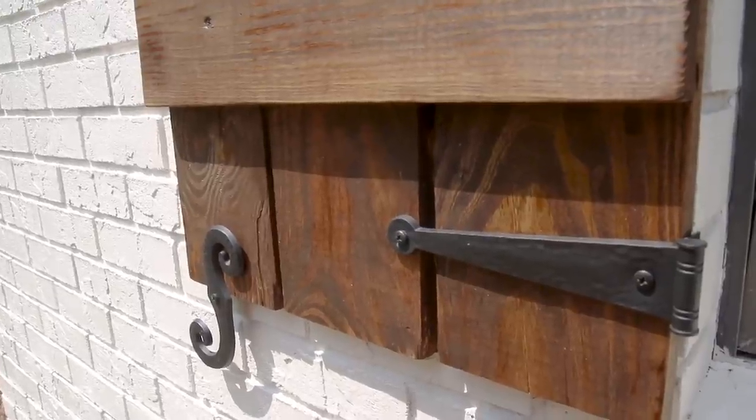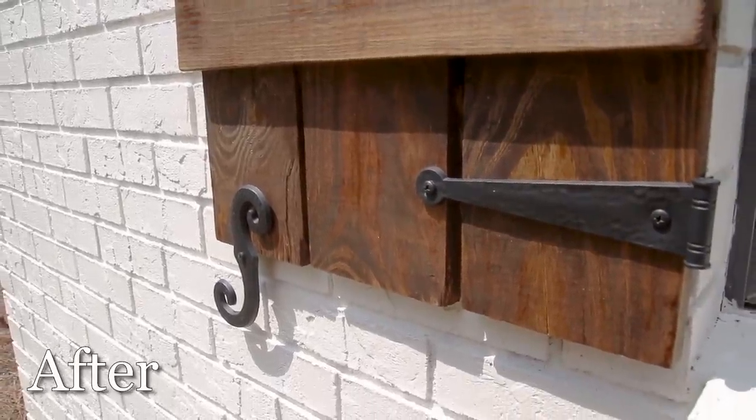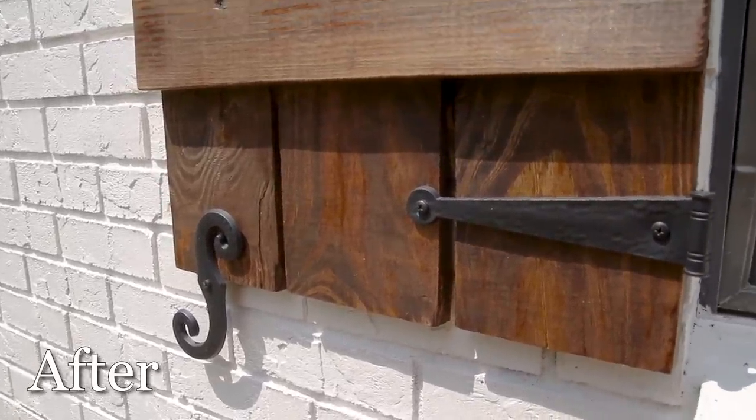It turned out great! I dressed it up with a little bit of hardware and I just couldn't be happier with the way these turned out.